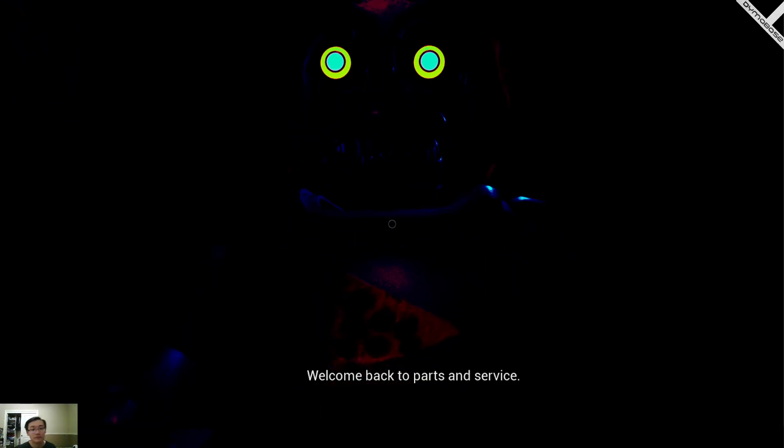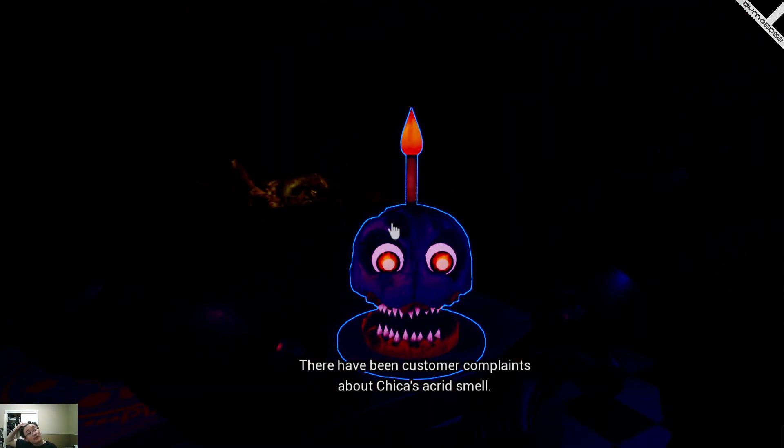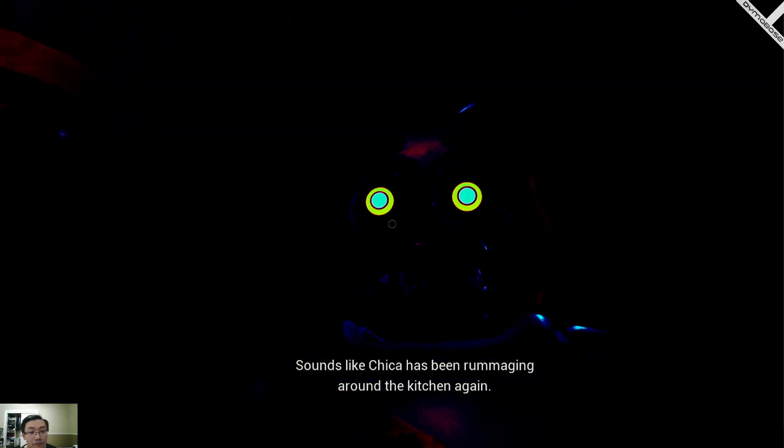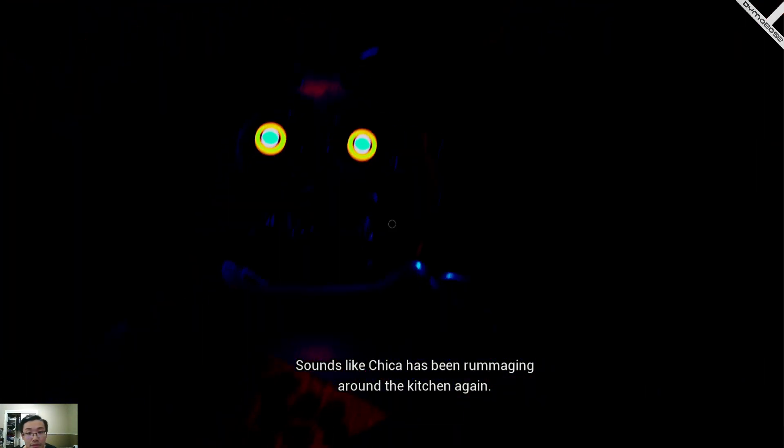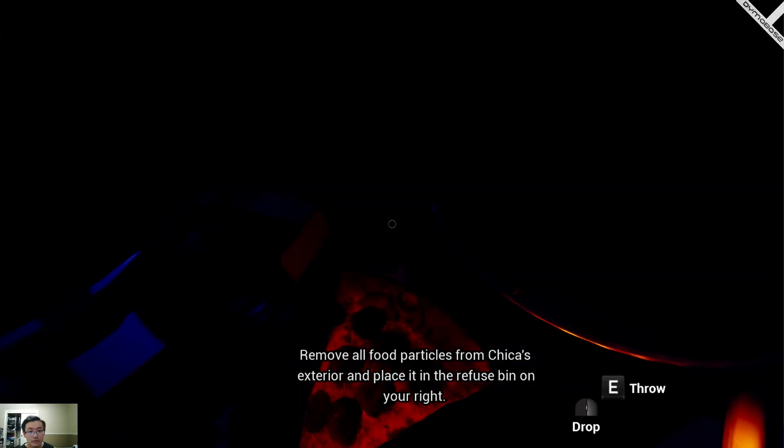Welcome back to Parts and Service. There have been customer complaints about Chica's acrid smell — sounds like Chica has been rummaging around the kitchen again. Remove all food particles from Chica's exterior and place them in the refuse bin on your right.